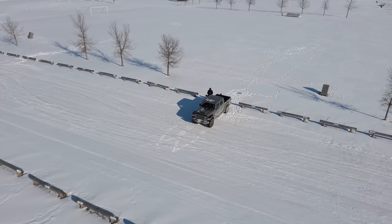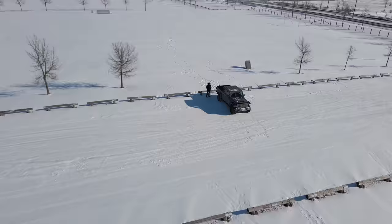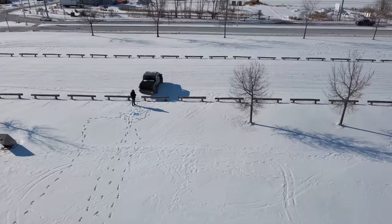In this example, my Jeep was selected as the target for an orbit. You can select anything — a tree, a mailbox, a piece of ground, anything. It will orbit, do a rocket, a flick, or a fadeaway.